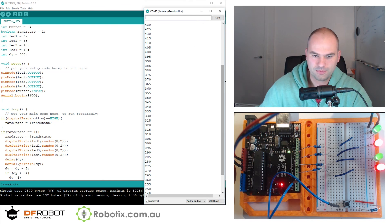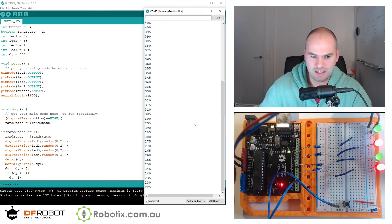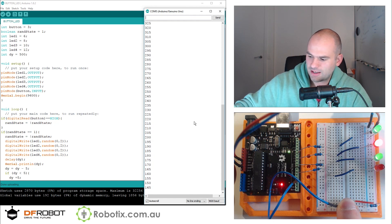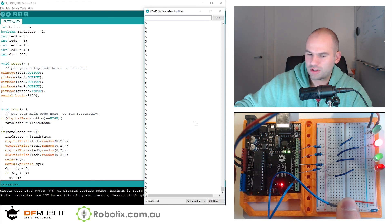This crazy blinkiness is happening and it stays at five. That's pretty cool. I think five is perhaps a bit too fast, but I like this effect.